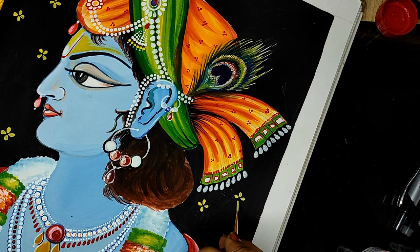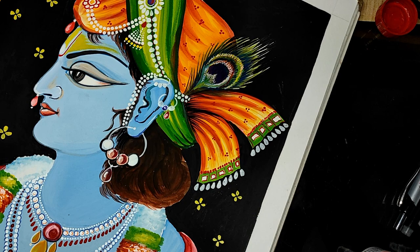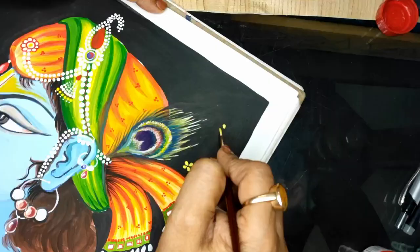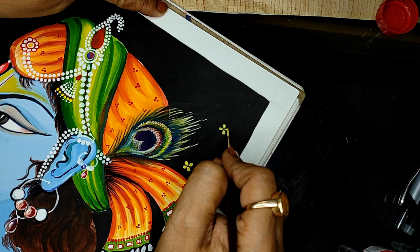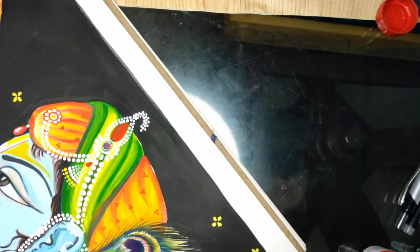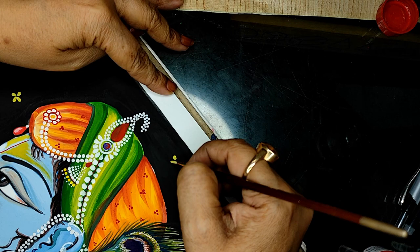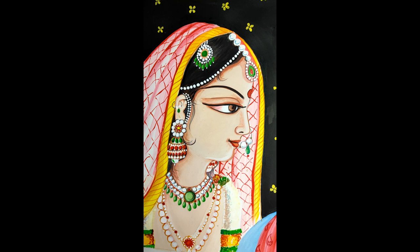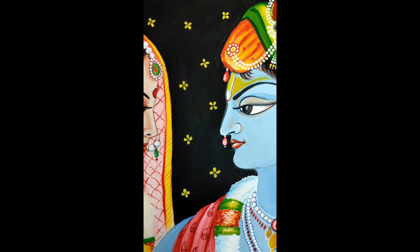The background I did is black and I am doing some small flowers to give it a little color. These flowers are just one-stroke, not very detailed. With this black background the whole picture has come out very bright. So this is the beautiful Radha and this is his Krishna.